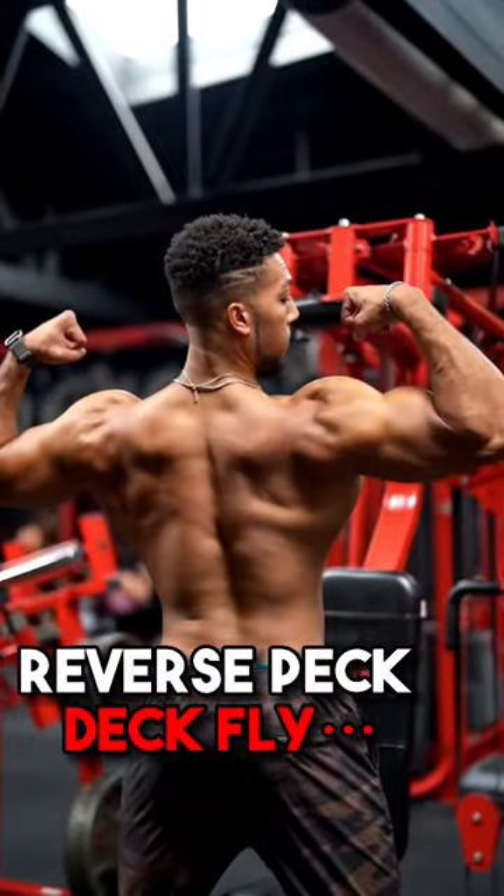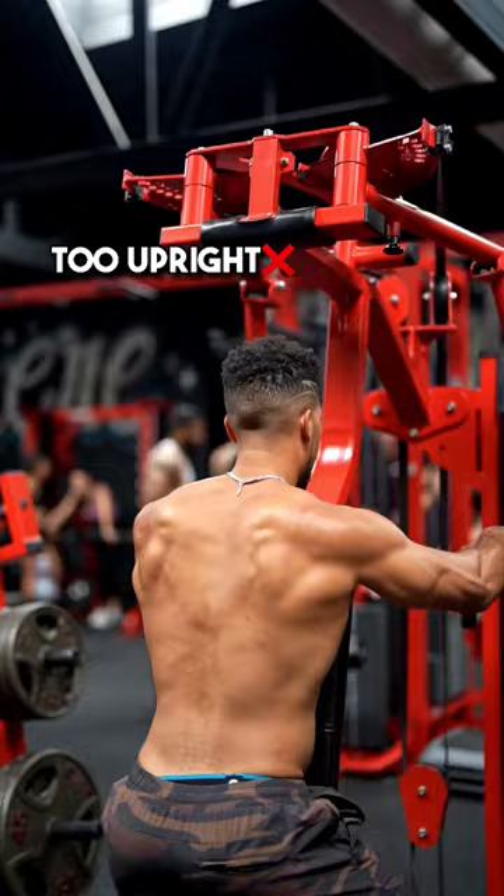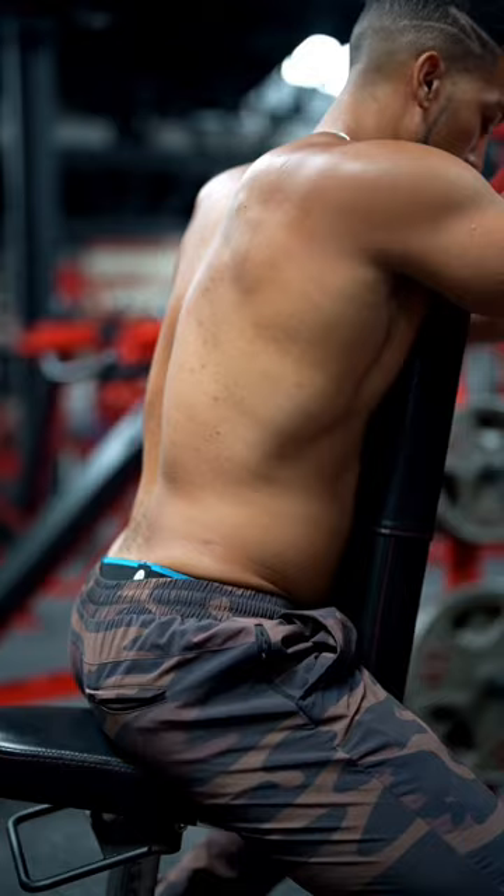Here's how I want you to perform the pec deck fly if you want to target more of your rear delts. Instead of sitting straight upright like this, which is going to hit more of your traps and upper back, tilt your chest forward and hips back, which is going to be a lot more rear delt focused.